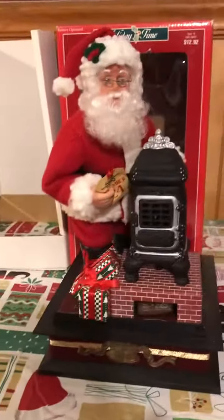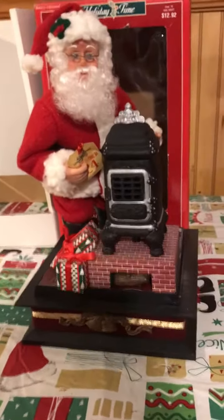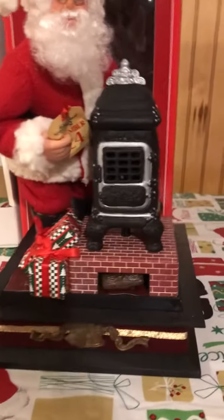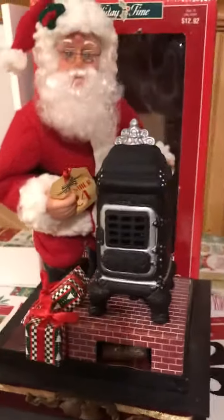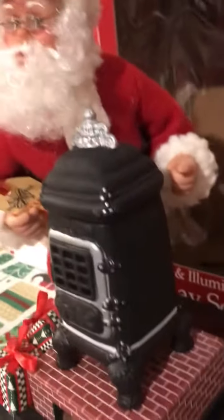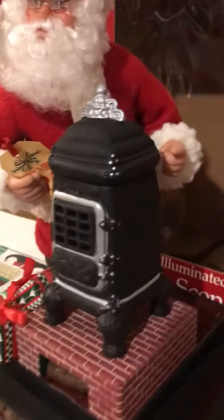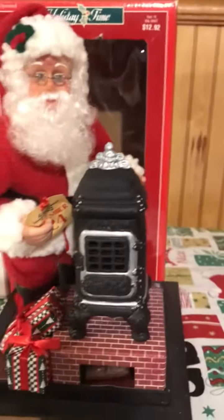Here goes the second Santa Christmas scene — this one is Santa with the pot belly stove. He's pretty beautiful, just like the other one. All these are pretty much mint condition, like hardly ever been displayed if displayed at all. There's his condition on the side, the pot belly stove looks good. This one also plays music, same as the last one.